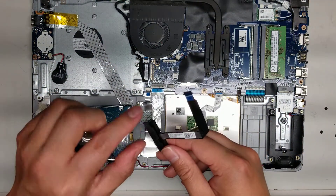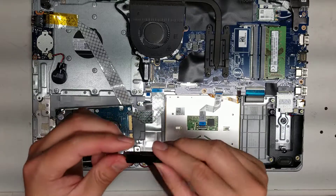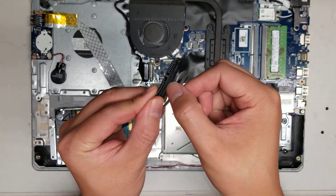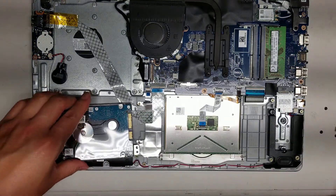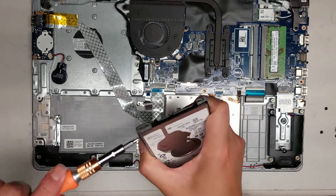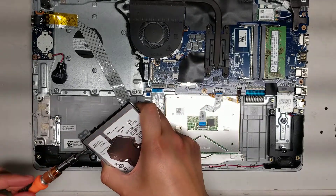If you pull this black piece, you can actually separate it and damage this cable, so just be careful with that. Try and use this tab — this would help. So once you've got that, you can see the hard drive. The bracket is held in with the screws on the side here, so I'm going to take these out.